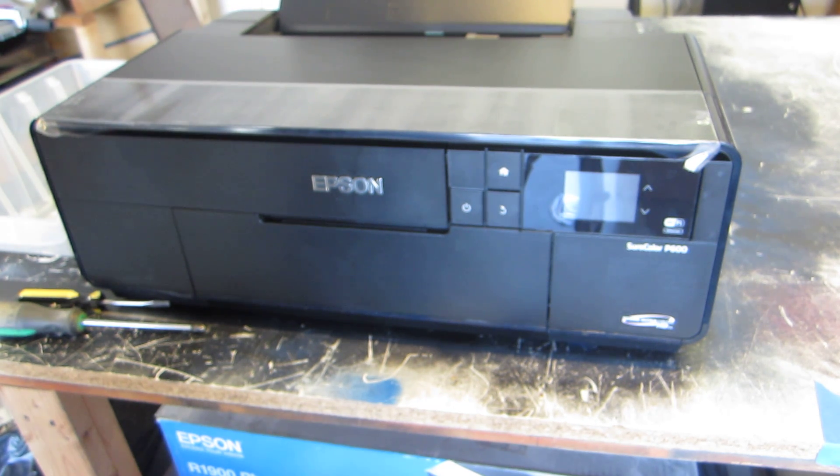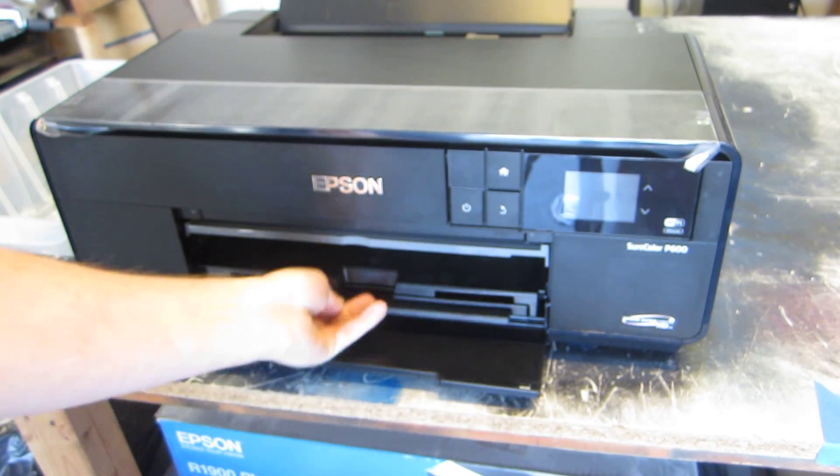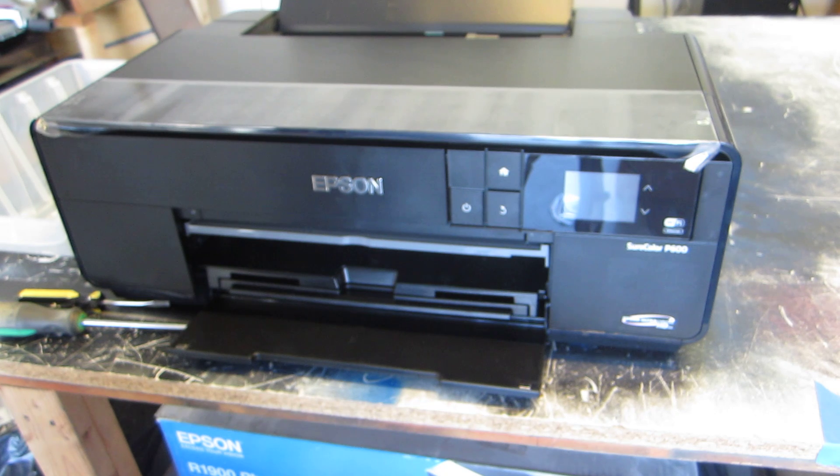Starting with the Epson disassembly, it's very important to make sure you start up the Epson printer when you first get it — boot it up with the inks, do a couple test prints, make sure everything's working 100%. Watch the printer, see how it operates, how the paper feeds, how the different trays come out, and how that affects the printer. Just get a good idea of how it operates, and make sure it works before you take it apart so you know you're starting with a 100% good unit.